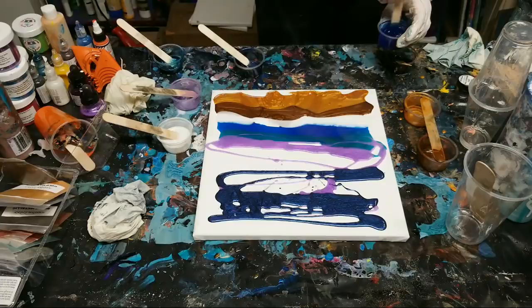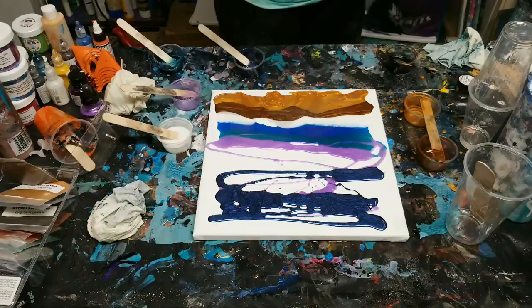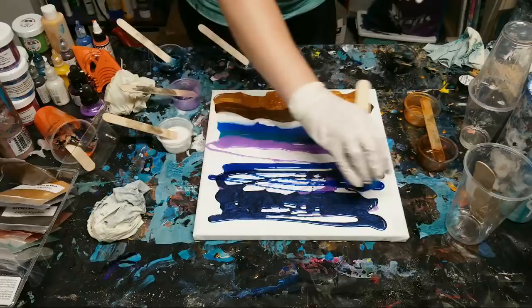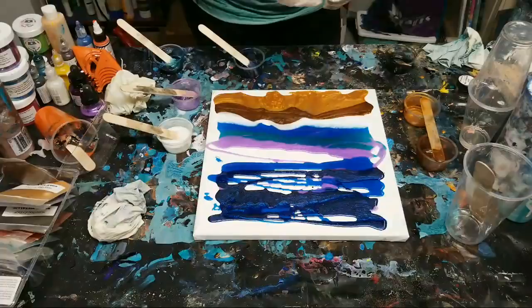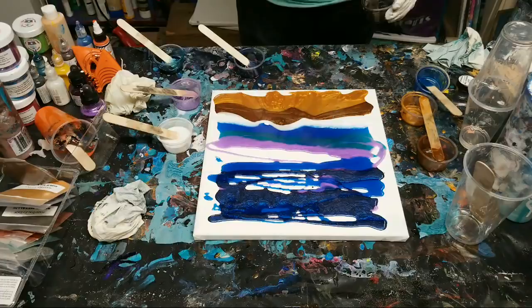I'll just try to peek and see if I can catch any questions. Someone asked again where I got the resin from - this is Stone Coat Countertops art resin and I'll put the link in the description once the video is done. If you use the code MMG at checkout you get $30 off orders of $80 or more.